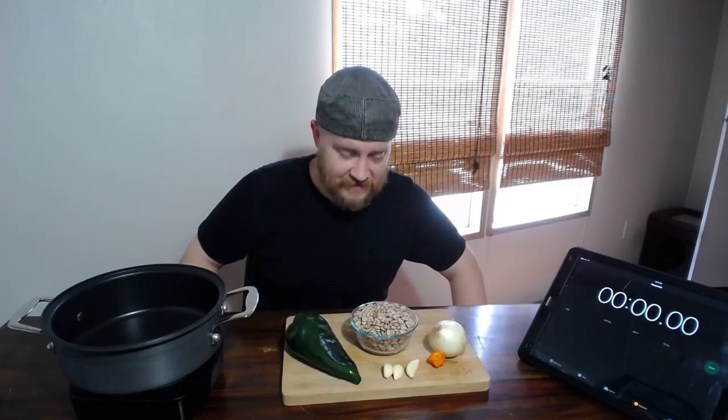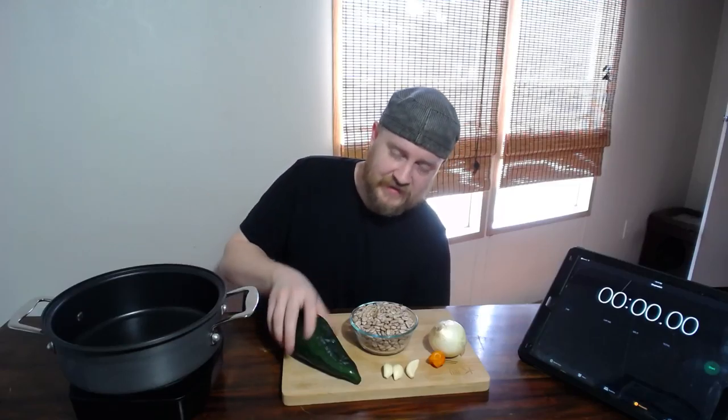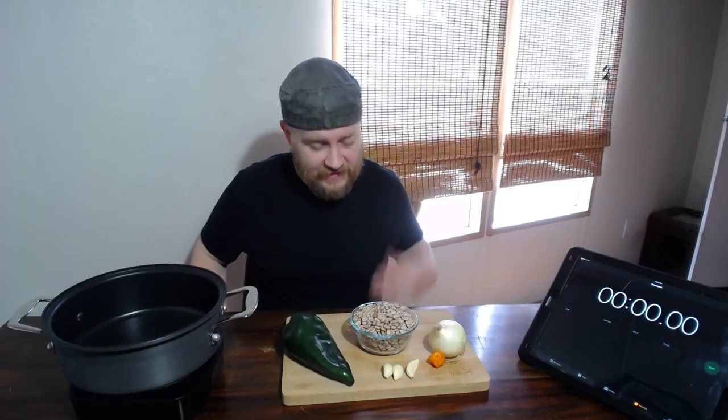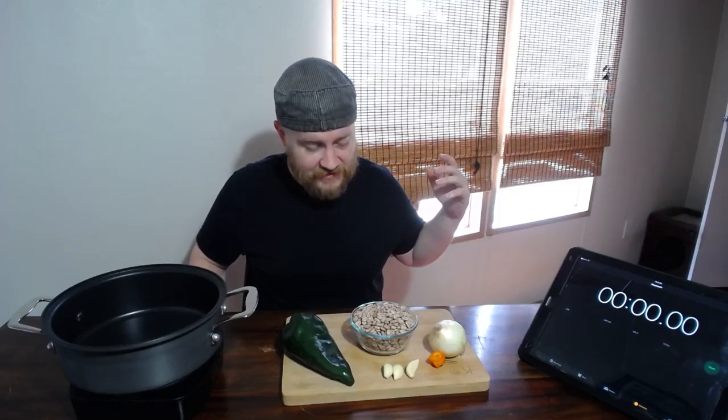Hi, welcome to a very exciting episode of Chili Chun where we're going to conquer the pinto bean and make it submit to where chili pepper will. Stick around for a few minutes and I'll show you how to make chili pepper infused pinto beans that, even if you throw the chili peppers away, will be the best pinto bean recipe you'll ever make, I promise you.